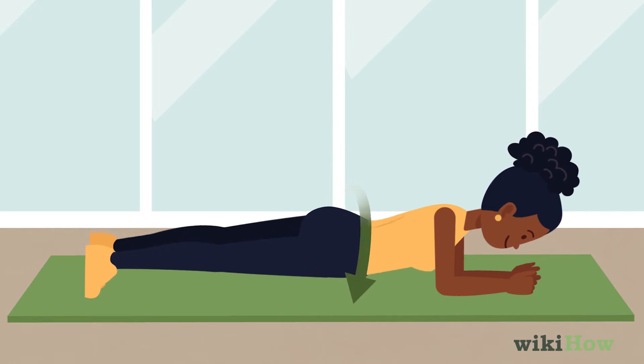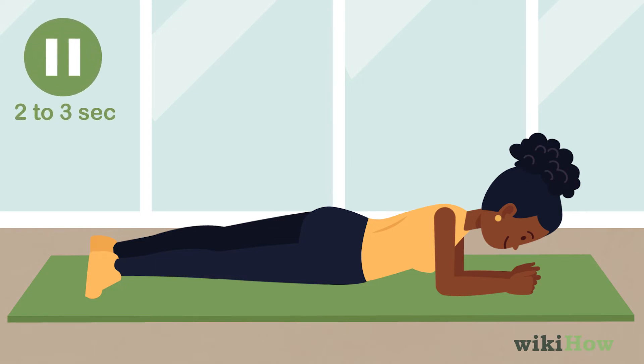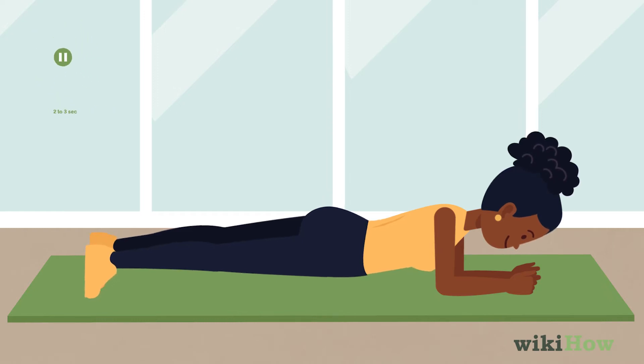Next, rotate your hips down and to the right. Engage your glute muscles to stop your right hip from touching the floor. Hold the dip for no more than 2 to 3 seconds, then rotate your hips back into the starting position.